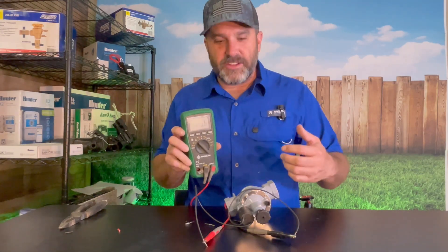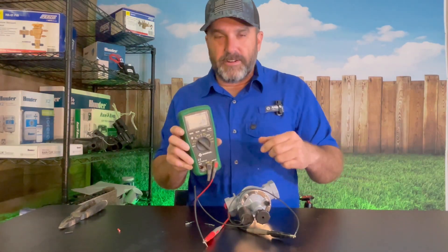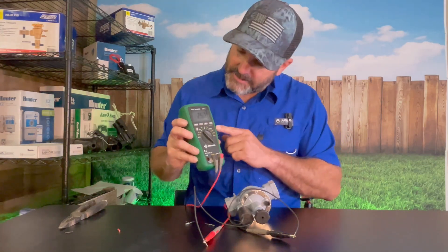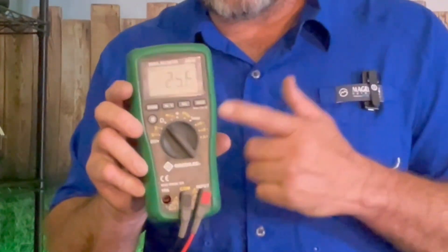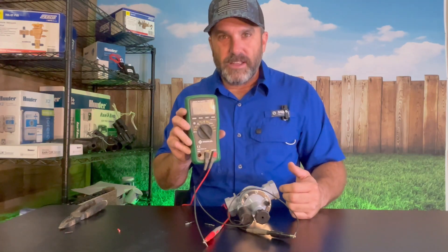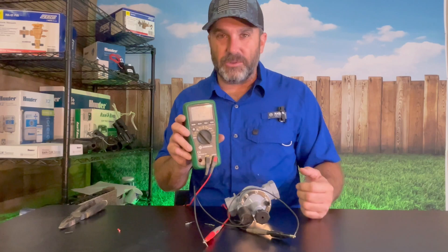A lot of other guys say that you're testing the continuity — making sure those wires are not messed up or broken inside of there. You can see right there this Irritrol valve solenoid tests at 25.6. This is the number that you want to see for a good solenoid on these Irritrol valves. If you've got something different than this, most likely that means the solenoid is bad.